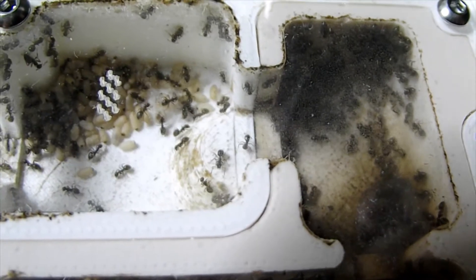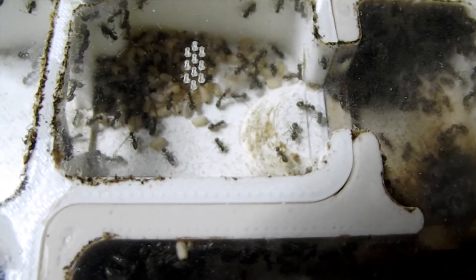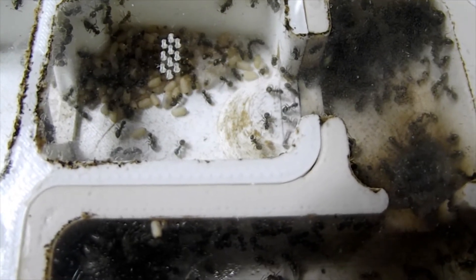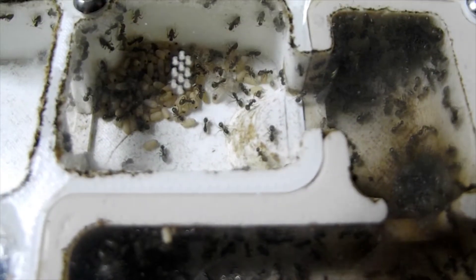Moving slightly out into a drier area, you've got a pile of pupa here. And if you look carefully in there, there's some very, very big larvae. So this is where they're changing the larvae from larvae into pupa. These are the very freshly spun pupa that they've got in this chamber.